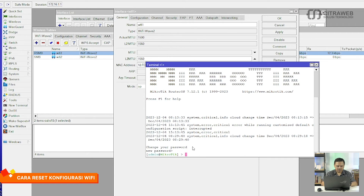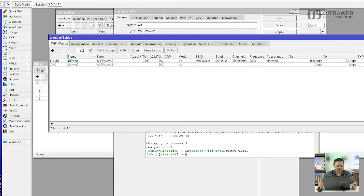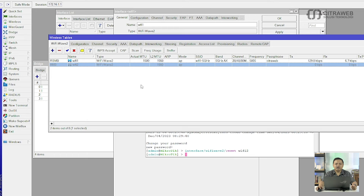Cara reset-nya adalah silahkan teman-teman masuk ke menu Interface, kemudian Wifi Wave 2, seperti ini kemudian reset. Kemudian kita akan coba reset yang Wifi2, maka disini akan terlihat Wifi2-nya sekarang sudah tidak aktif, kembali ke pengaturan awal.